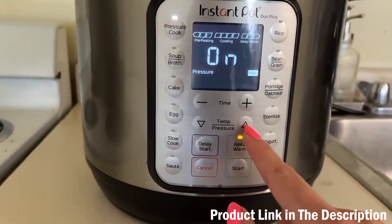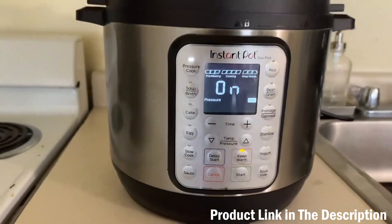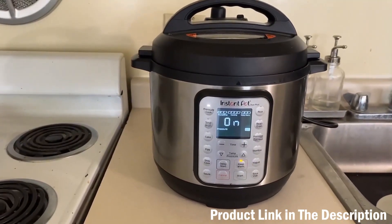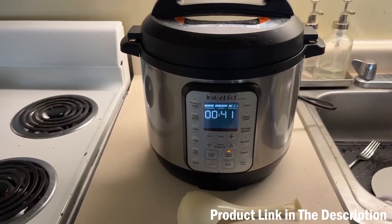I typically use the pressure cooker setting the most, but the slow cooker setting is great too. I love that you can change the time, the pressure, and a lot of different features. I just put my rice in and I'll show you what it looks like when it's done.